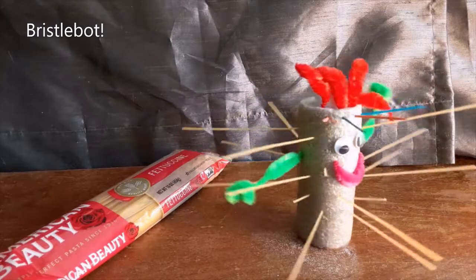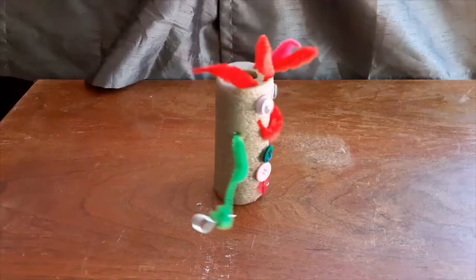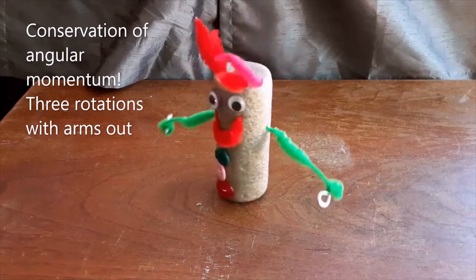If you have spaghetti noodles, make a bristle bot — or is that a noodle noodle bot? Experiment with angular momentum. Twirl like an ice skater.